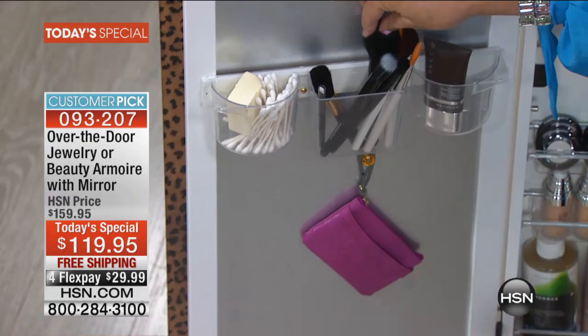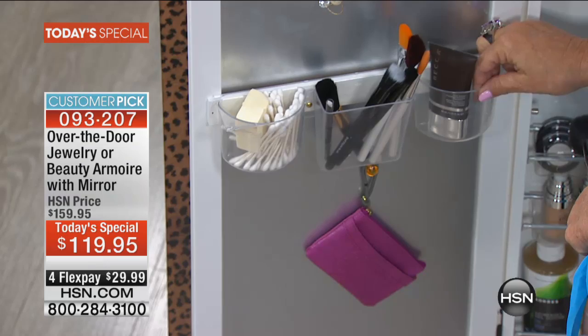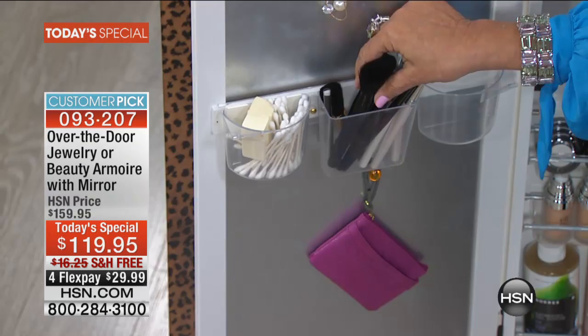How much do we spend on a brush? I know that I have one brush that was $50 — half the price of your second armoire. What I do oftentimes is I have my brushes here, I put on my makeup, and then the used brush goes in this cup. So then I know this is used, this is clean. I get many fewer colds with this.